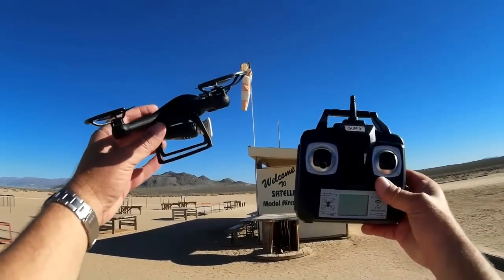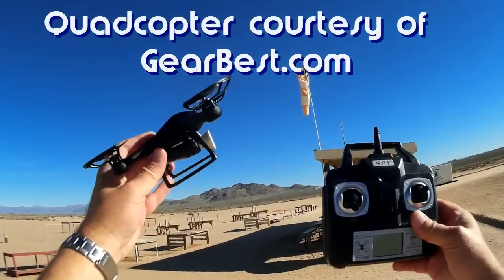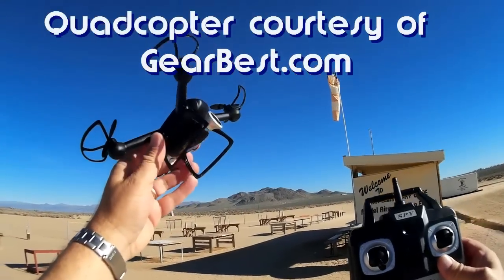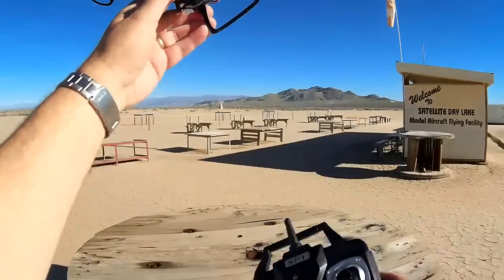Good morning, Quadcopter 101 here. What I got for you today is another flight of the DM007 Spy Quadcopter. But I don't know if you notice it — it's been slightly modified with this thing on the tip here.